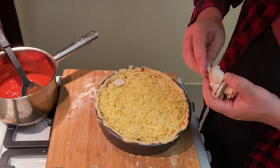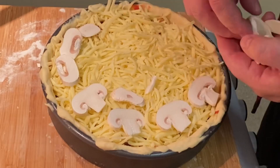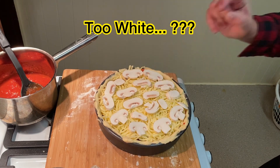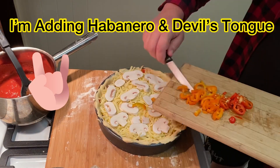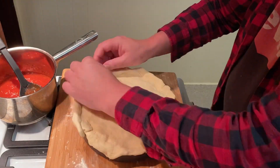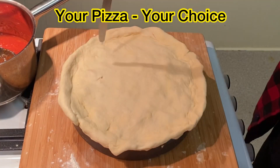Now we throw on four mushrooms, freshly sliced — how white are those?! Now if you're into some heat you can add some homegrown chilies, but if that's not your game you can add capsicum, onion, pineapple, or olives. It's your pizza, your choice.